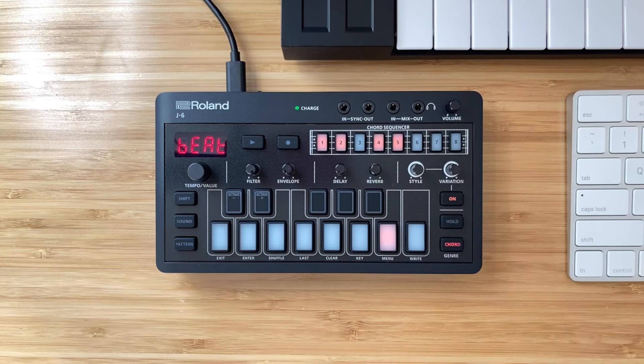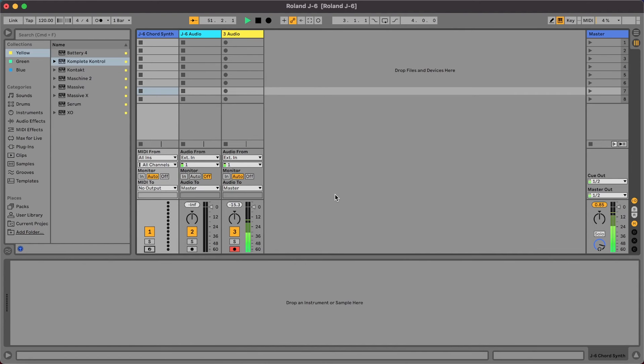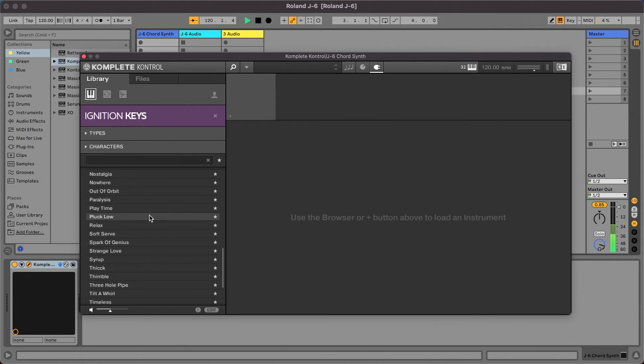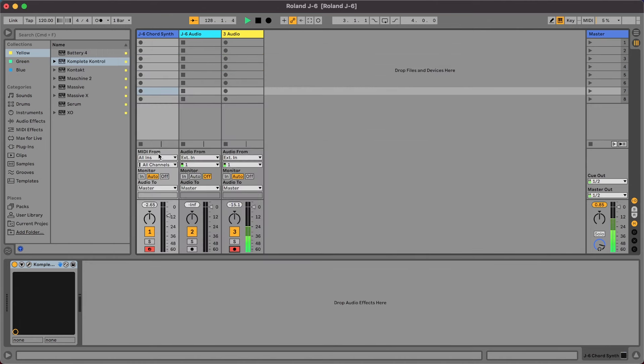Let's jump over to how you can connect this directly to your DAW. For Ableton Live it's exceptionally simple because of the way Ableton handles MIDI — you don't really have to do much. Inside Ableton Live, if you have a MIDI track set up, you can drag any plugin into it. I've dragged in Complete Control and I'm using a new synth from Native Instruments called Ignition Keys with a preset called Pluck Low.